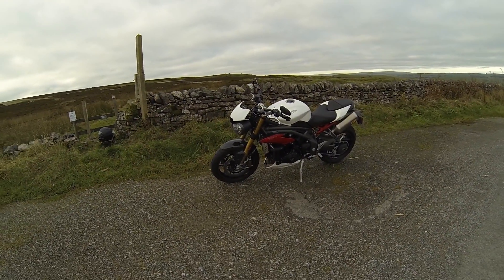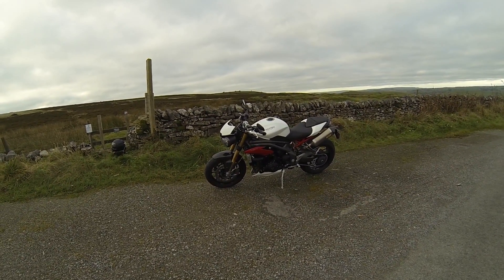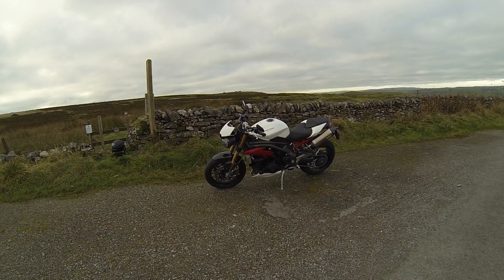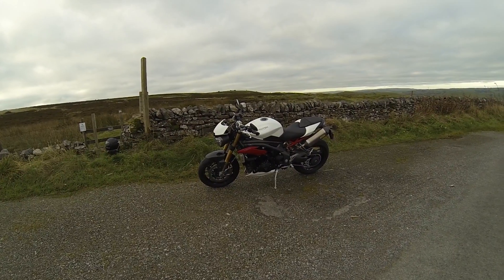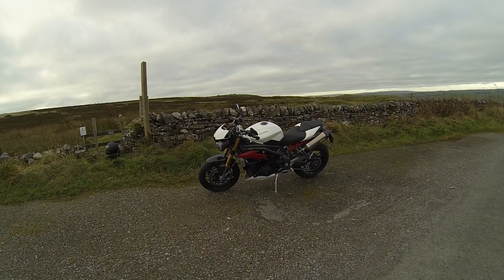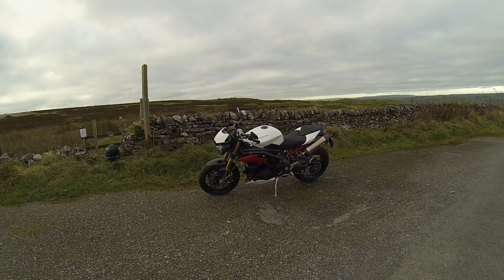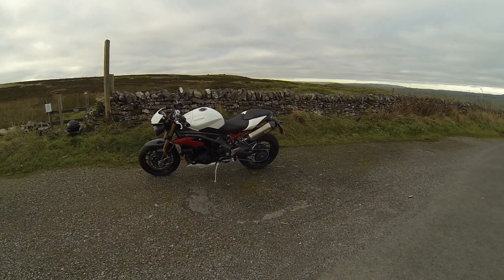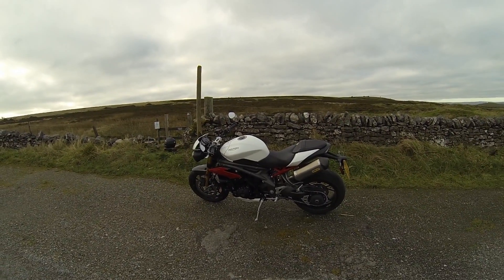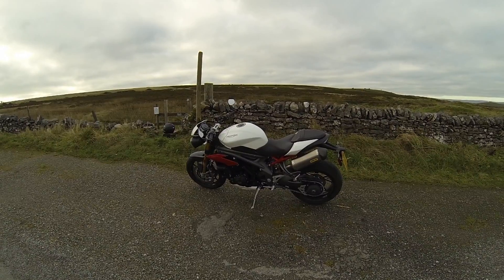From what I can see, having had a look on Triumph's website, this is basically a completely new bike. The engine's had so many things done to it, it's basically a new engine — supposed to be slimmer, delivers more power. The riding position took a little bit of getting used to after the Bonneville, getting the feet up and back a bit, but now it's really good, really fun to ride.